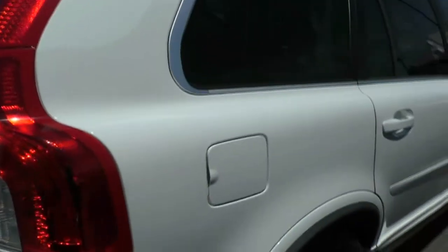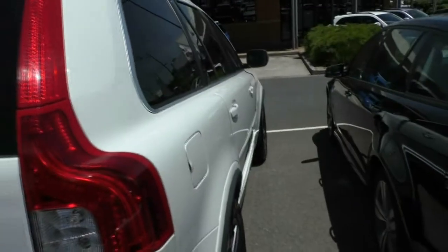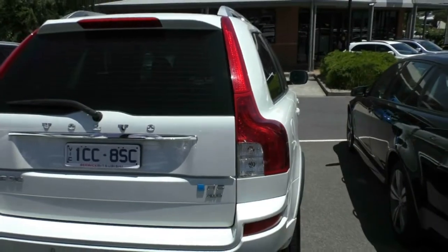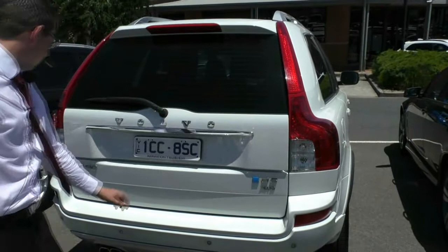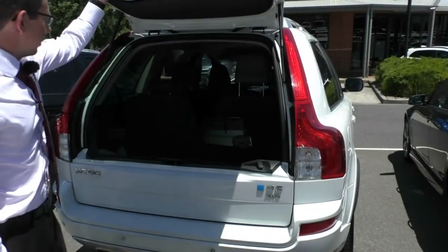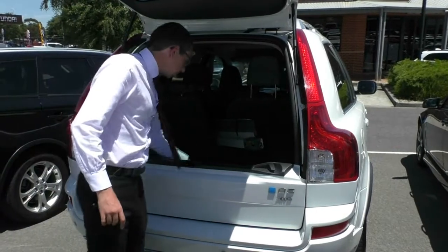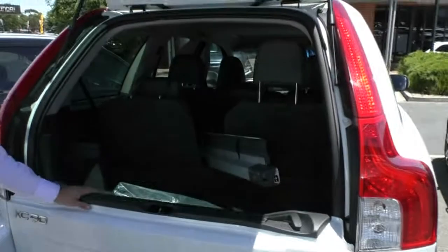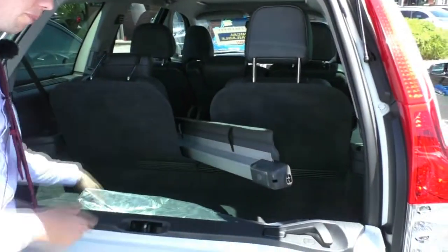As we move around the back, you'll see that we do have these nice big red taillights which go up the whole side of the car, giving a good symmetrical look across the back. We've got our D5 all-wheel drive badge on one side and our XC90 badge on the other. The tailgate does open nice and high, and we've got our nice privacy blind as well. This car is a seven-seater, and we've got the back row of seats up just to show you what sort of room you have in the back.